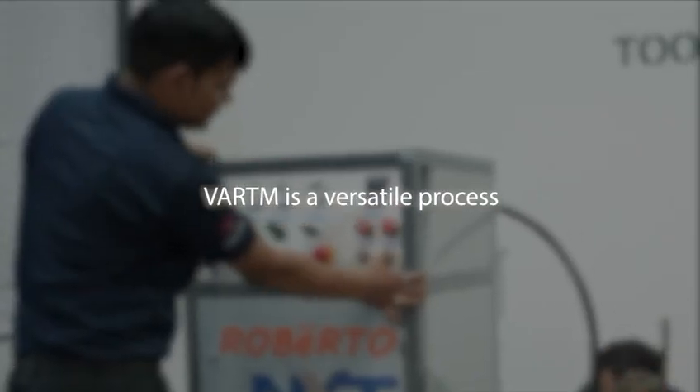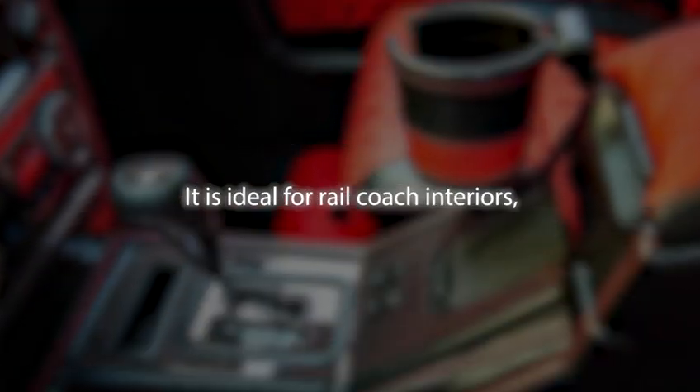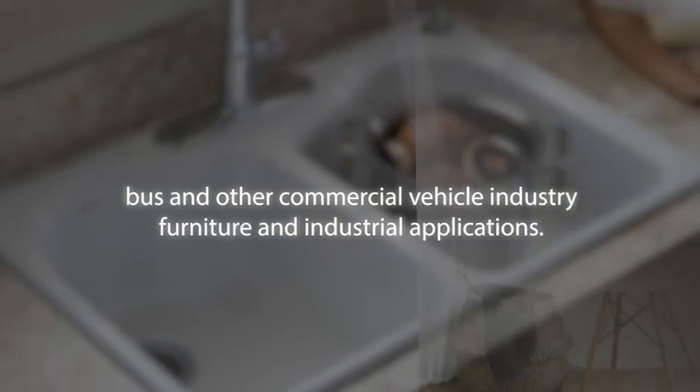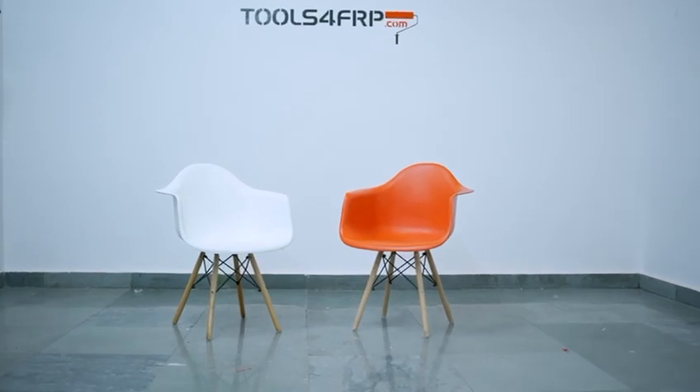VARTM is a versatile process that offers high-quality parts in a controlled and consistent manner. It is ideal for railcoach interiors, bus and other commercial vehicle industry, furniture and industrial applications. For today's tutorial, we have taken a mold of a chair.